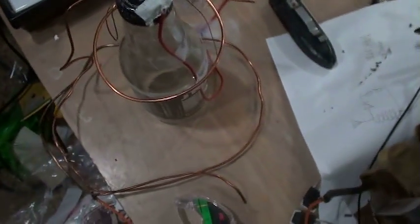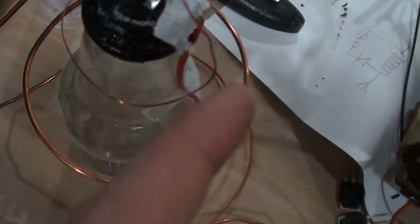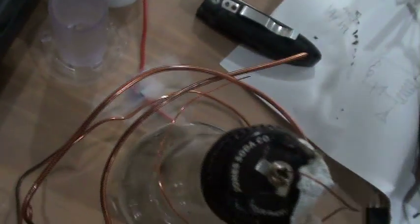Hello again everybody. What I'm going to show you this time is this electrostatic motor I built here. That's my glass bottle and this is the negative, and then this rotor right here is the positive, and I have it hooked up to my Neon Sun transformer here.